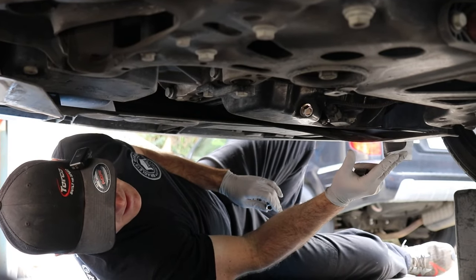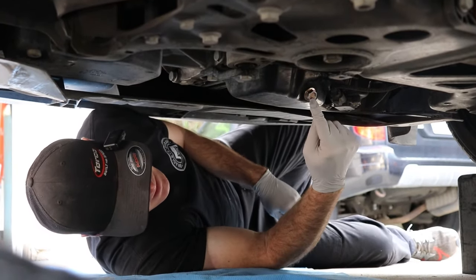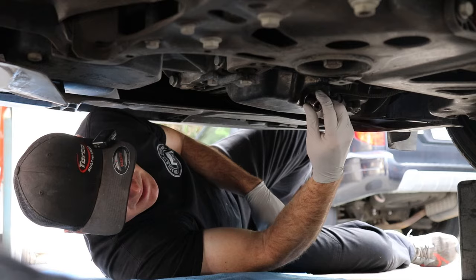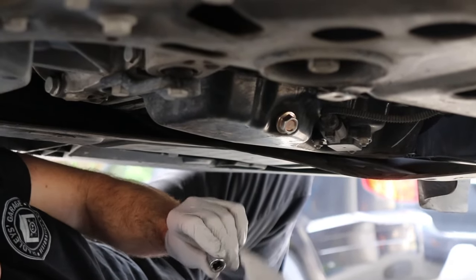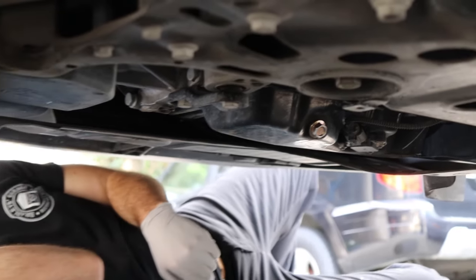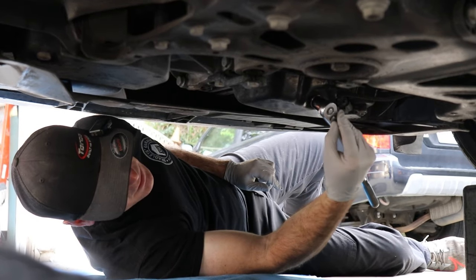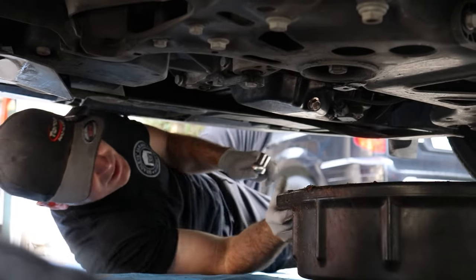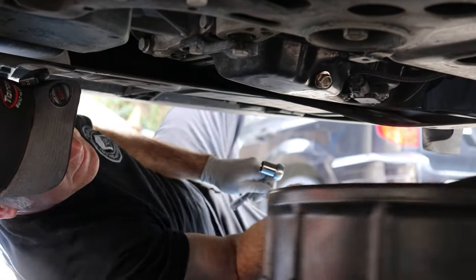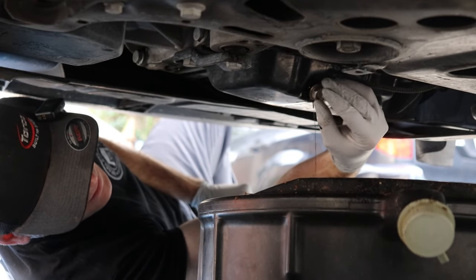The cool thing about the Jetta is that the plastic under tray doesn't block the oil pan, so you can access it. On this car — this is our neighbor's car — they replaced the drain plug with a 17 millimeter drain plug. The normal factory VW one uses a T45 Torx, so depending on if your drain plug is factory or not. This one's got a 17mm aftermarket. We got our ratchet and oil drain pan, going to break that free. We did drive the car a little bit so it's warm — try to do it when it's not completely cold.